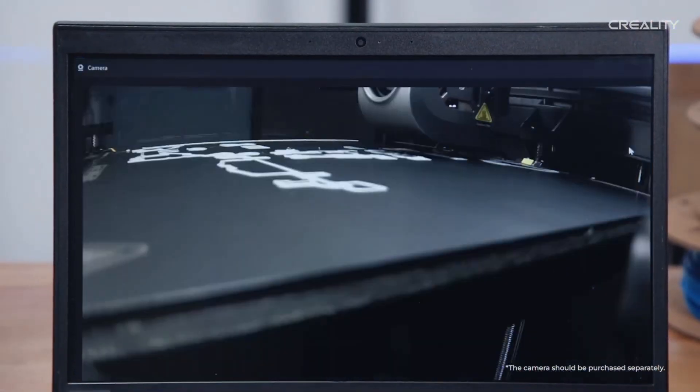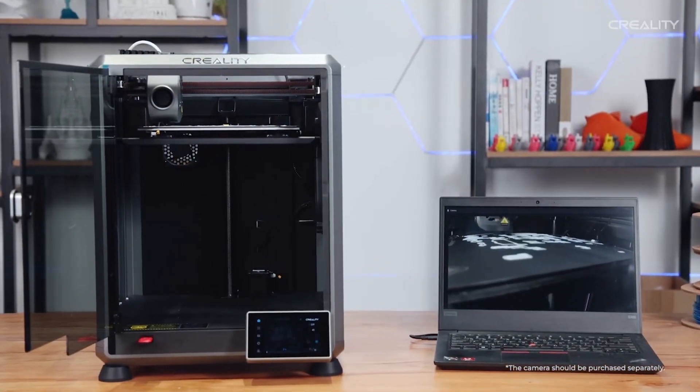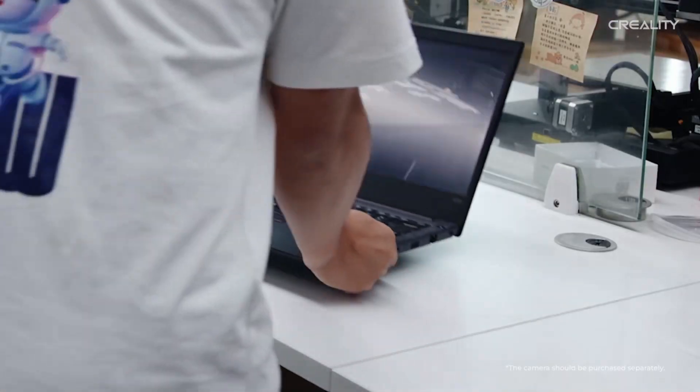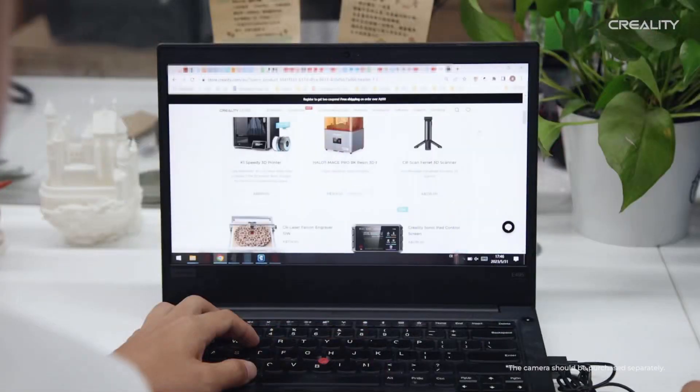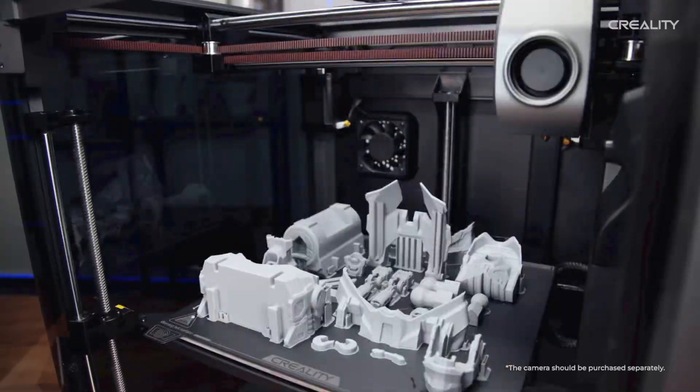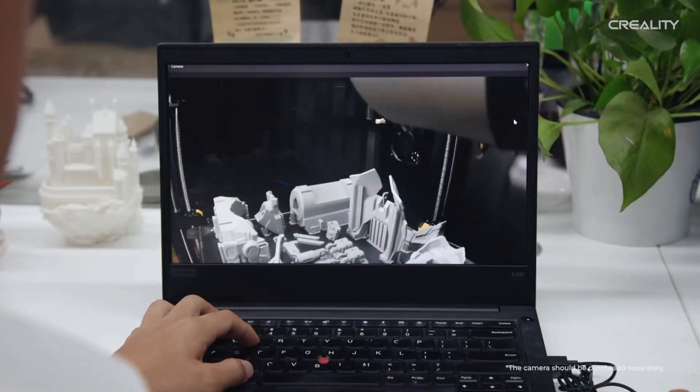The Bamboo Lab P1P comes complete with the monitoring camera included and pre-installed. Adding the cost of this camera to the K1 will reduce the gap in the pricing between the two printers, making the decision between a K1 and a P1P even more difficult.